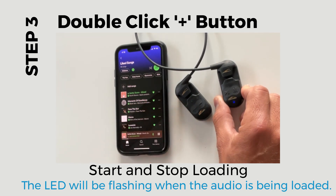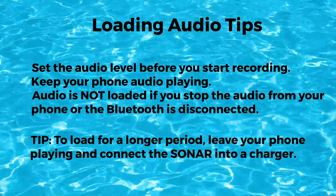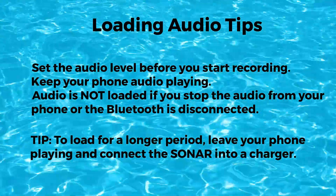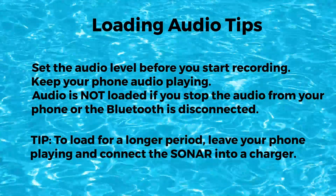The loaded audio will be stored into the Sonar. Important: before you start recording, set your audio level high enough and keep your phone playing and close to the Sonar. Audio is not loaded if you stop the audio from your phone or the Bluetooth is disconnected.